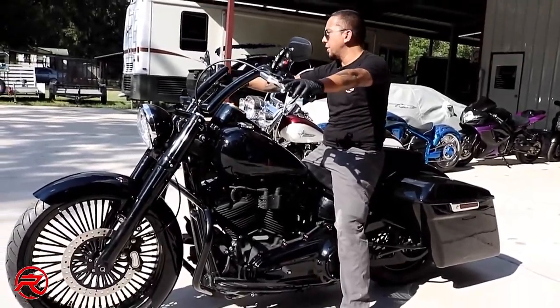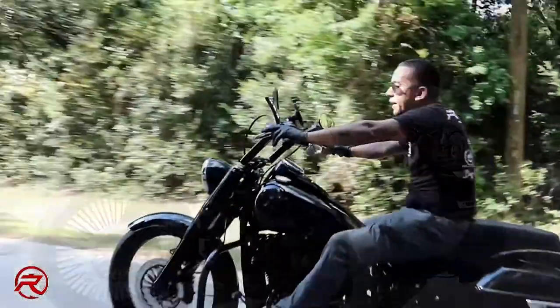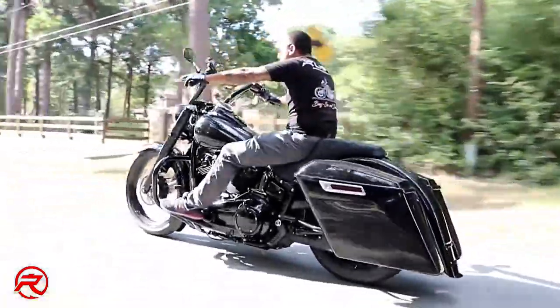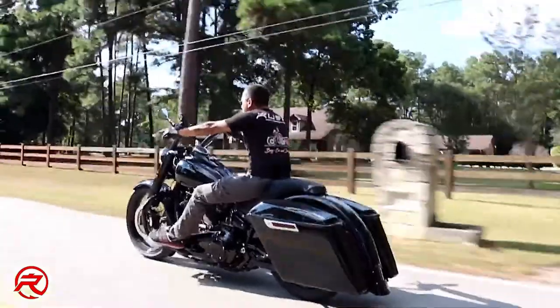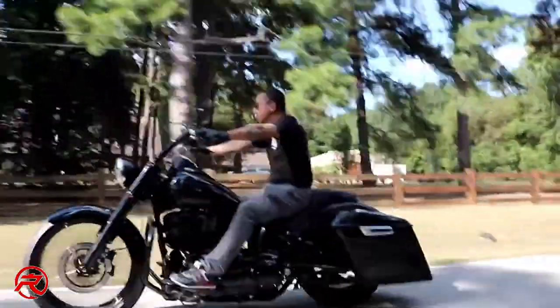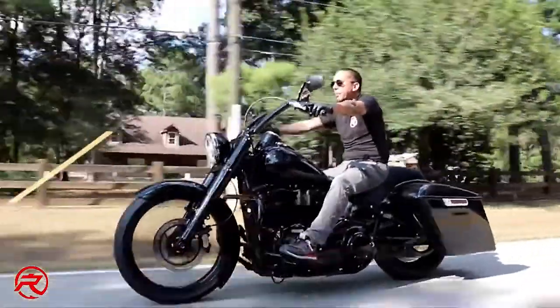I'm really excited about doing a test ride on this thing. I'm really digging this ride — I went to a Street Glide a few years back and it was a little too big a bike for me, mainly to park. But a softail with bags, apes — I couldn't ask for anything more.